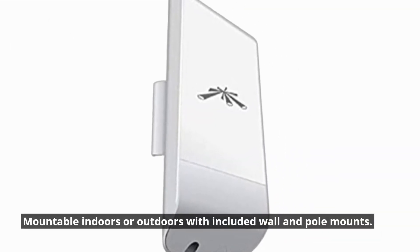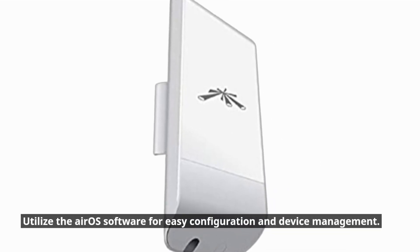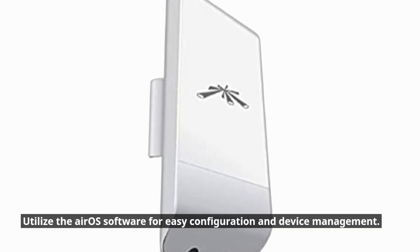Mountable indoors or outdoors with included wall and pole mounts. Utilize the AirOS software for easy configuration and device management.